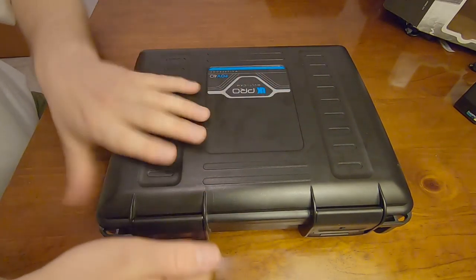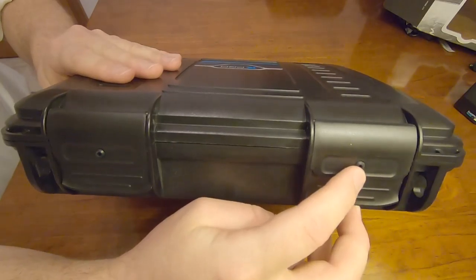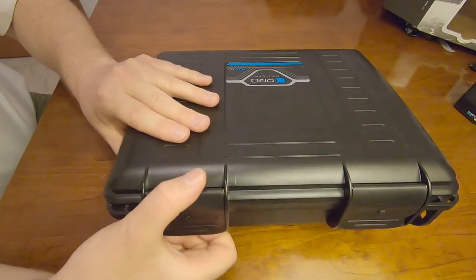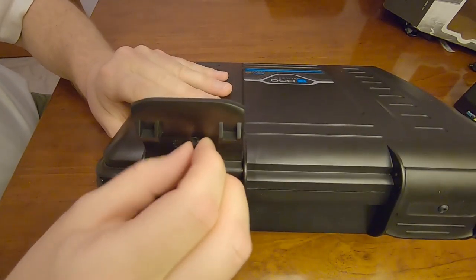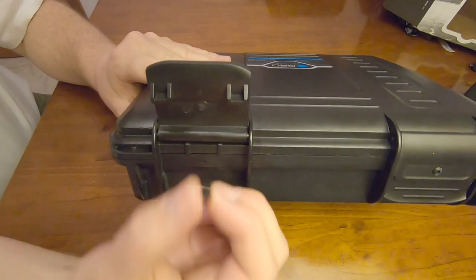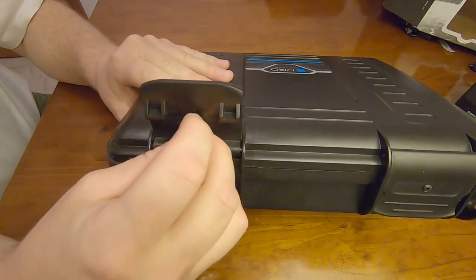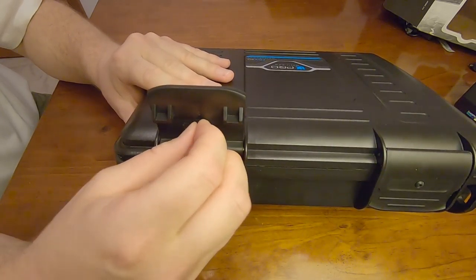If you do purchase this box, please make sure that it comes with these two pressure grommets. They do come out and when I originally ordered this, the original box actually came with only one grommet and it was heavily damaged, so I had to send it back and they had to find another one.